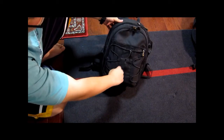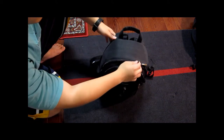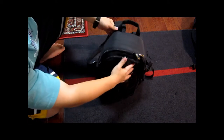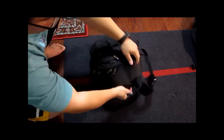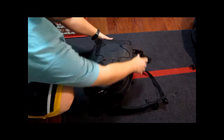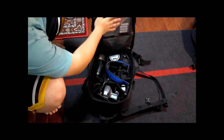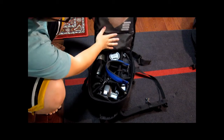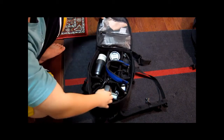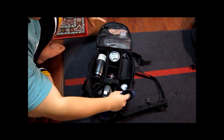I got it for around 35 or 40 bucks. For the price, it's pretty good. Just open it up — you have two compartments on the cover, and this is the configuration I have so far.